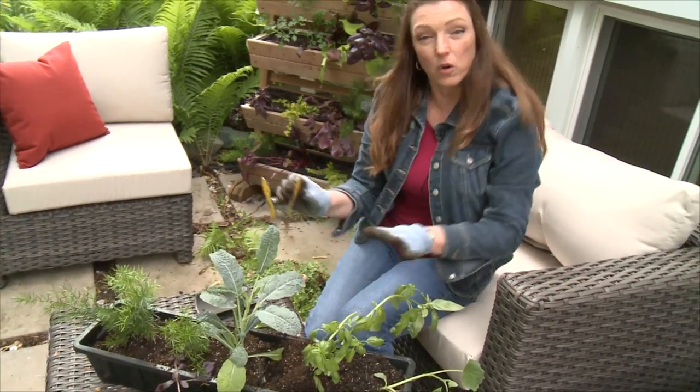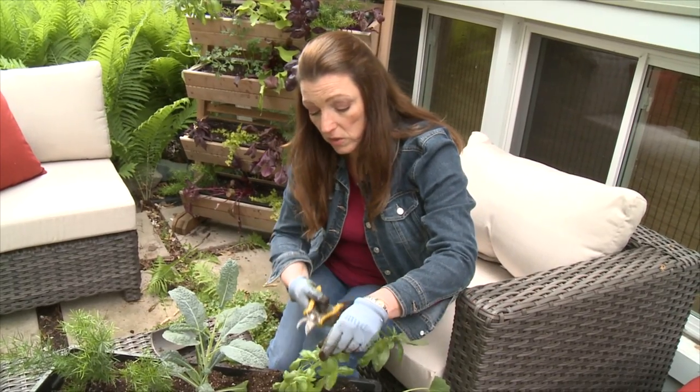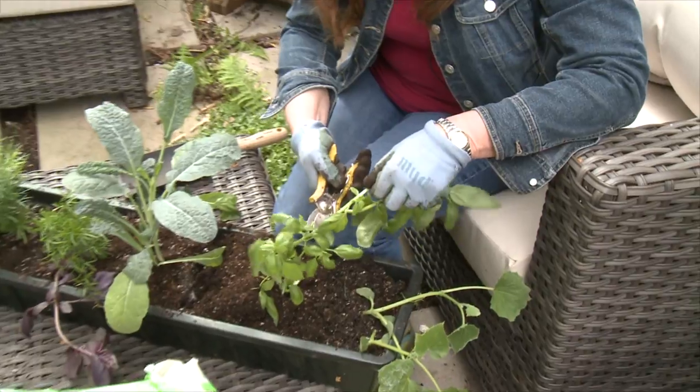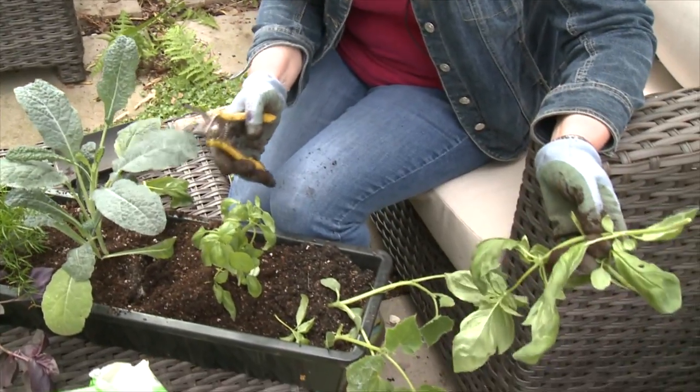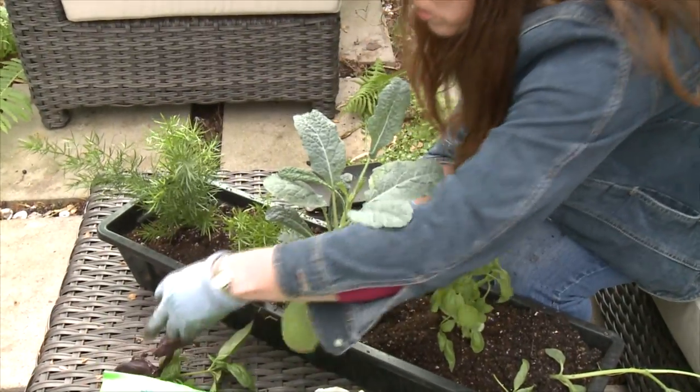So once you have your containers planted — I know you think this is cruel — but what we're going to do is cut off a lot of the top of the herbs. They are going to fill in and get nice and bushy. I'm going to cut off the red one too.